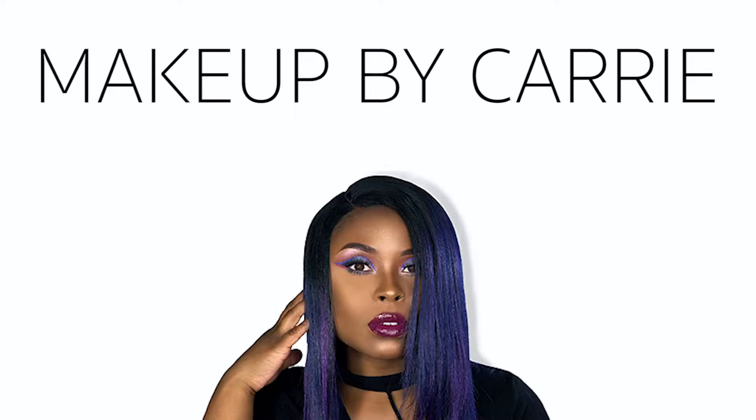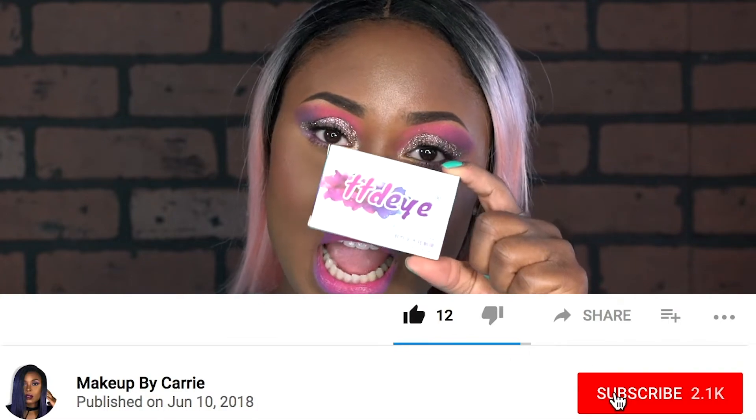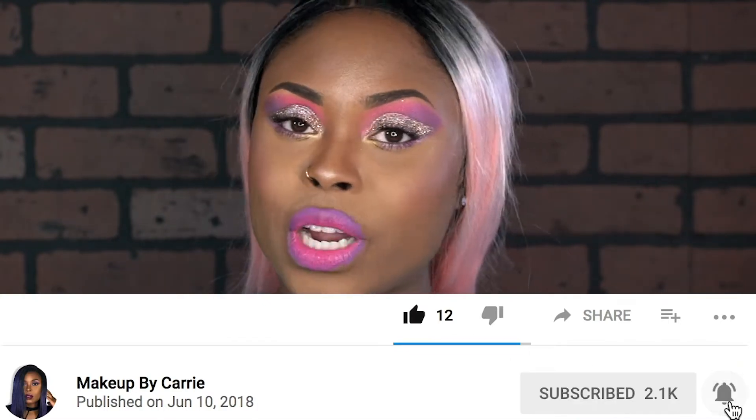Hey y'all, welcome back to my channel! Today I'm going to be doing a contact lens try-on and review for the brand TTDI. I have been wearing their green contact lens and I thought it was really cute and super comfortable, so I decided to get some more colors and share this video with you guys.